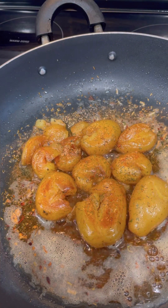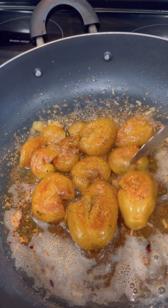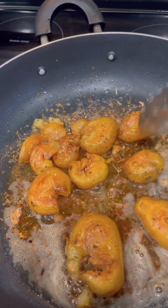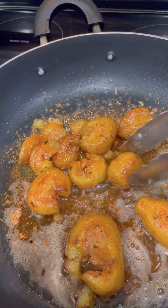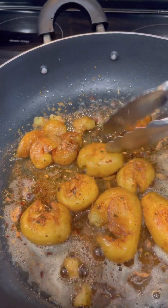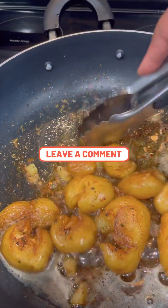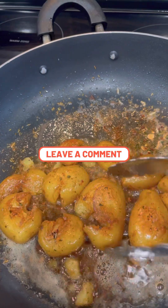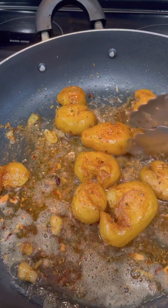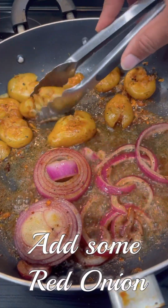That dill weed is going to add more flavor to our taters. We're going to flip them back over because we're trying to get them crispy on both sides while keeping them nice and tender on the inside — so we're not frying them until they burn, just until they're crispy. Leave a comment: what's your favorite way to cook your taters? This is my first time doing it this way and I like them a lot — I'll keep doing it going forward.